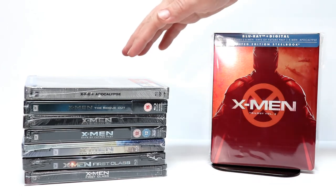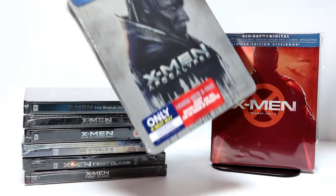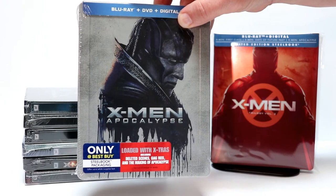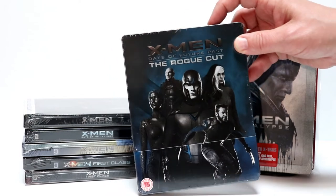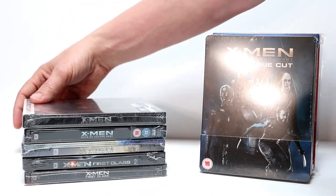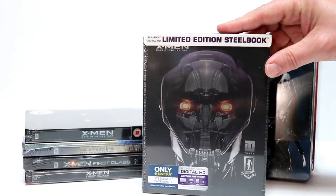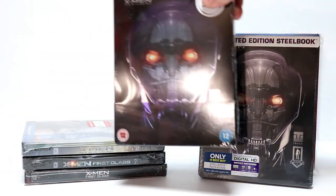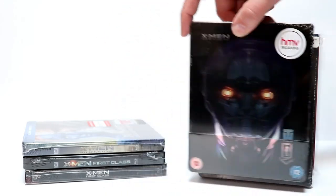As you can see, I do own other releases of these movies. So I just thought I'd take time to show you these. X-Men Apocalypse — I really liked the artwork on this one and I really enjoyed this movie. And then we have X-Men Days of Future Past, the Rogue Cut. And we have Days of Future Past, the limited edition steelbook, which I really like. I did purchase it twice — I got one from the UK before we got it in the US, so I have that twice.